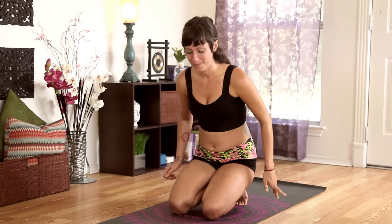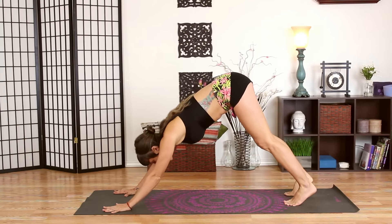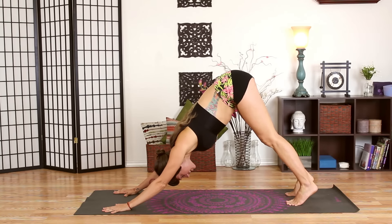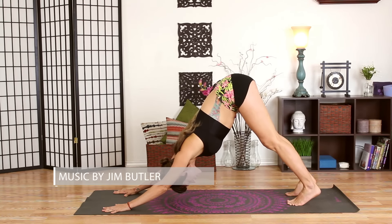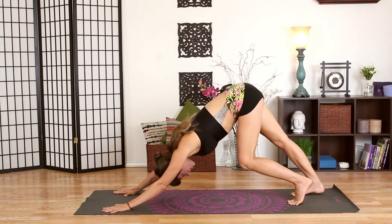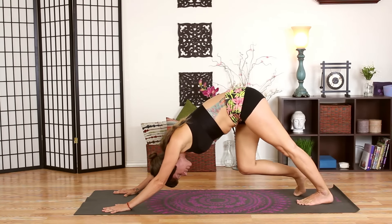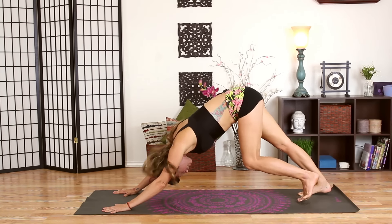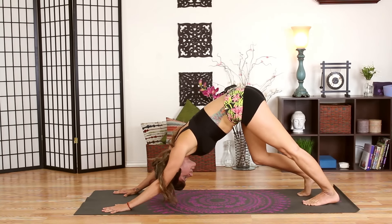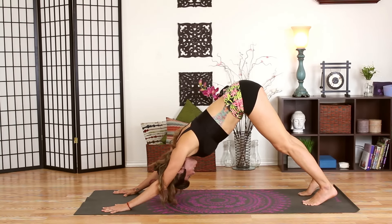We're going to start our practice today in downward facing dog. Bring your hands flat on your mat, tuck your toes, and lift your hips high to the sky. Extend your chest through your arms to get a nice big stretch in your shoulders. You can pedal your feet a few times, right and left, stretching out the backs of your legs. Slowly inch your toes a little further away so you're taking a wider stance on your mat.